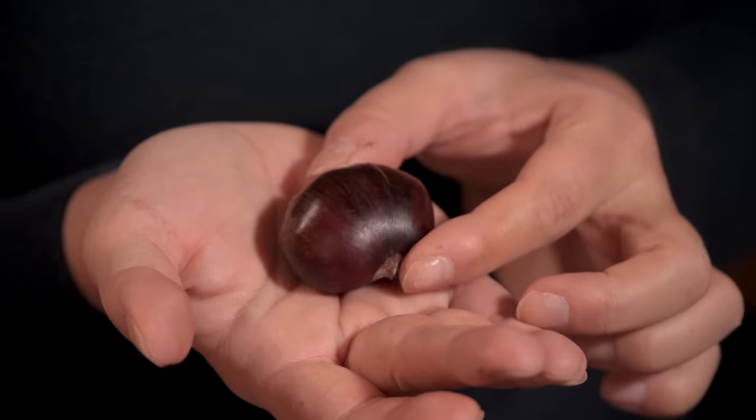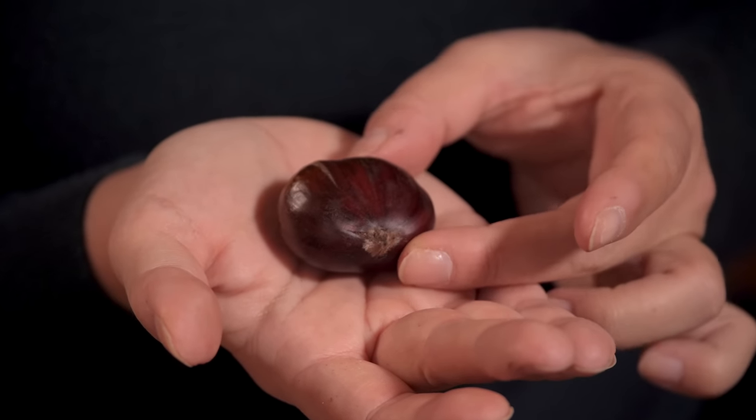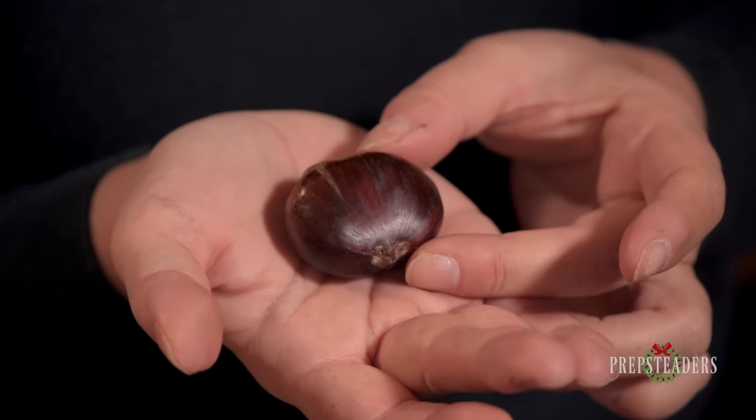What I'm holding in my hand right here is one of nature's most overlooked gems and I can't wait to show you just how to eat this wonderful treasure. This is a chestnut and it's Christmas time, and what better time to learn how to roast chestnuts over an open fire — and why you should, and what they taste like.